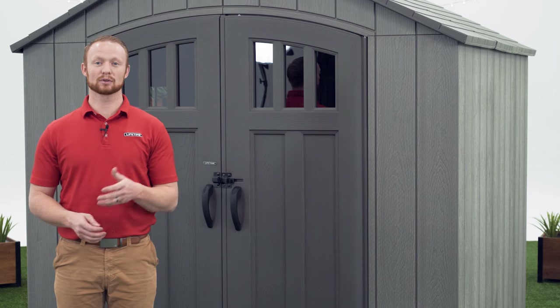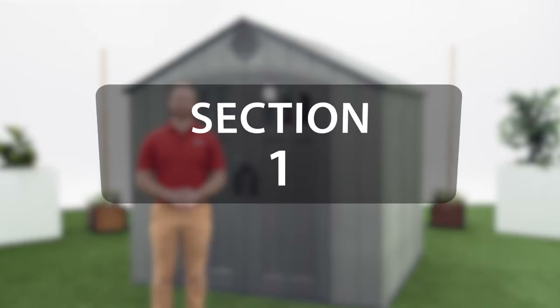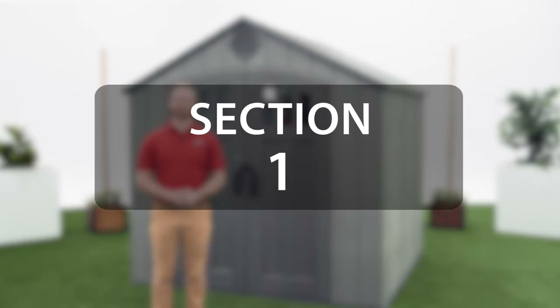All Lifetime sheds require a platform to be built on. We recommend building one out of concrete, but you can also build one from lumber. It's crucial that you refer to your assembly manual to review the safety instructions for this build to prevent serious injury or property damage. This video will focus on the assembly of the shed and not the foundation, so refer to your assembly manual for section 1.